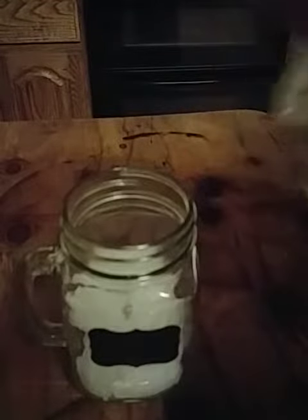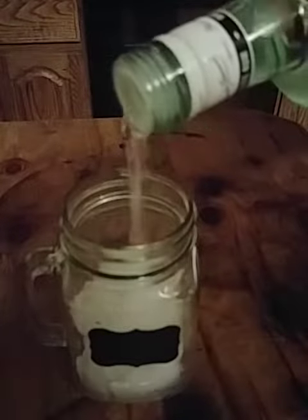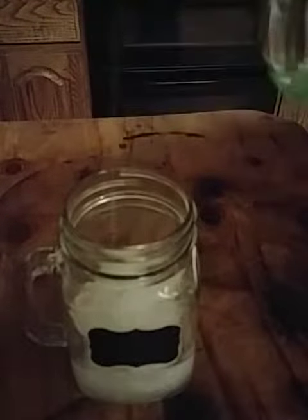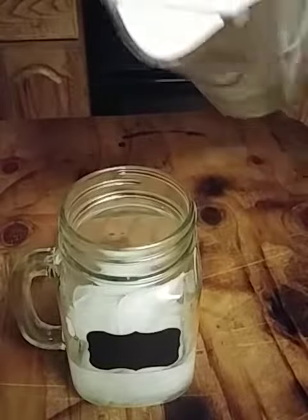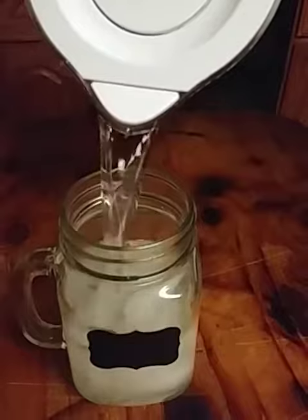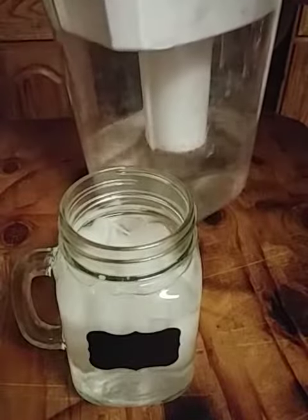Dump in a little Bacardi. I would typically use seltzer water, but my wife drank it all, so I'm using regular water. That should work fine.